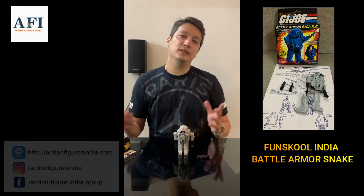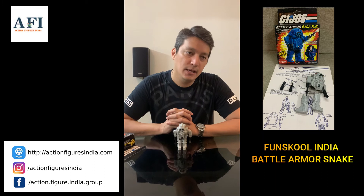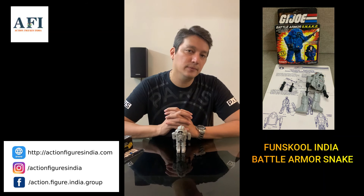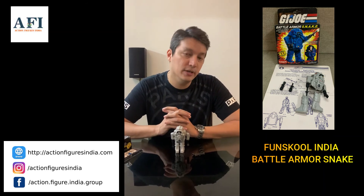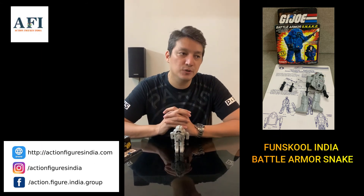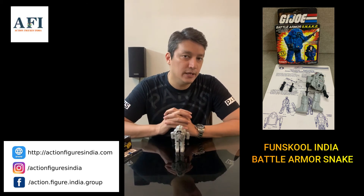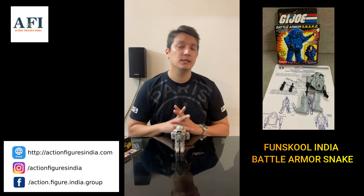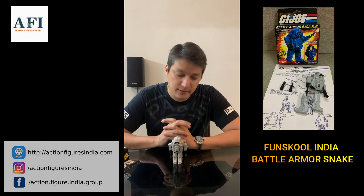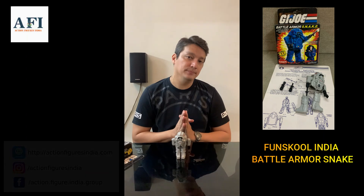Hope you guys enjoy this episode. Keep watching my YouTube channel and like and share. In the coming few days I'm going to film more videos covering Fun School vehicles, Hot Wheels, and Buckwheels, and many more unique items from Indian toy lines. Follow me on Instagram and Facebook, and if you have any questions or want to buy some great toys, you can contact me directly on WhatsApp. Till next time — take it easy!